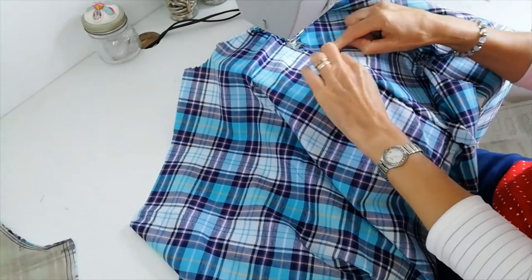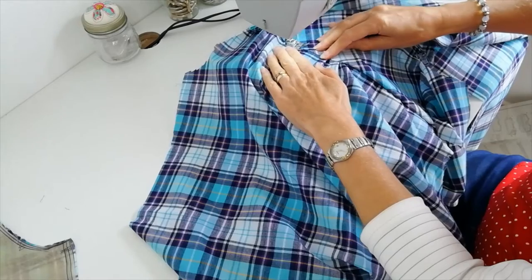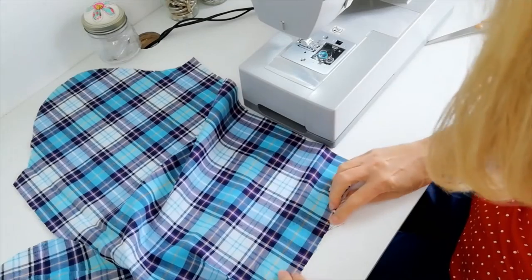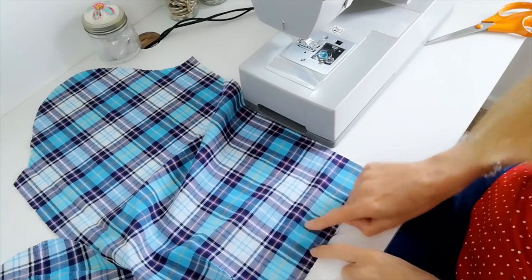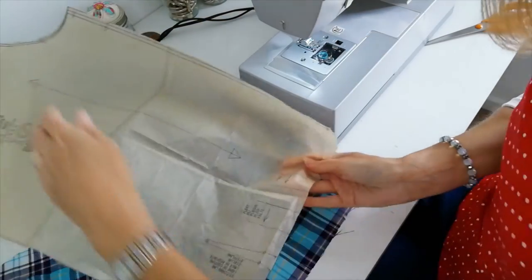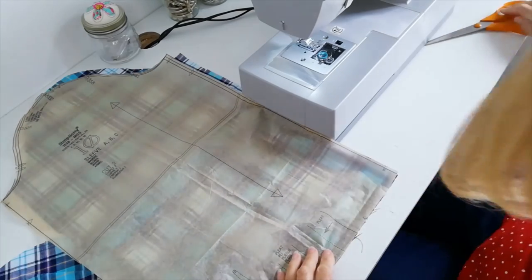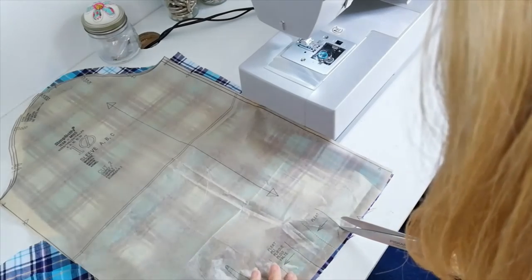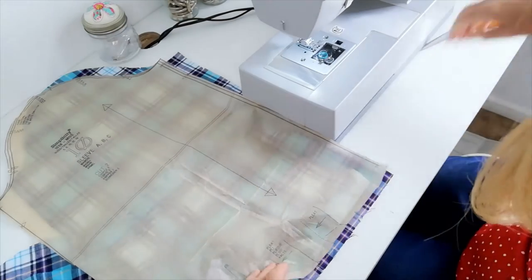Now you want a line of top stitching all the way along your yoke, where it's all sandwiched inside there — just a millimetre or so away from the edge. On the wrong side, find your notches and make sure you're going to put your pleats in. Mine are a little faint so I'm just going to get my sleeve piece and pop it on again to re-mark those notches more clearly.